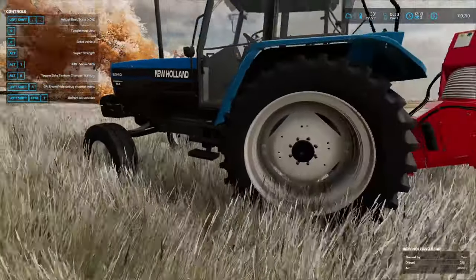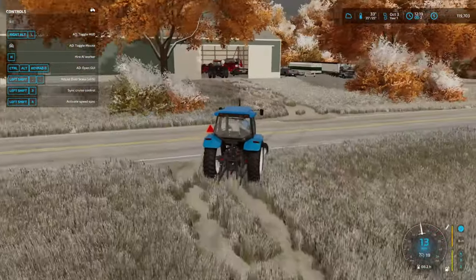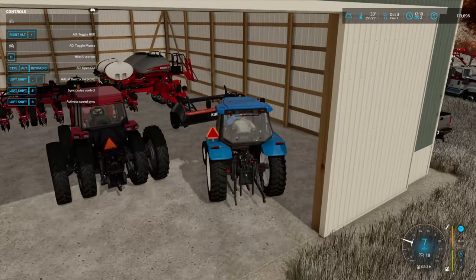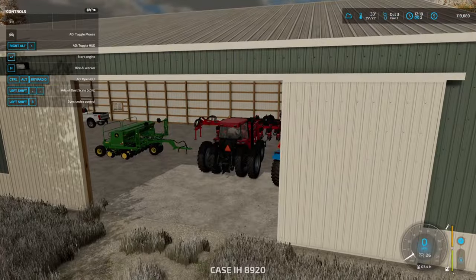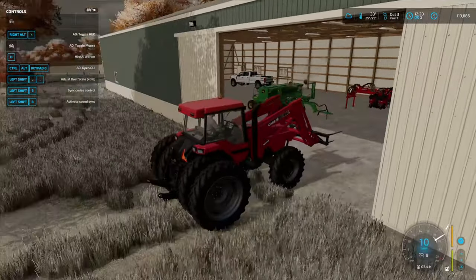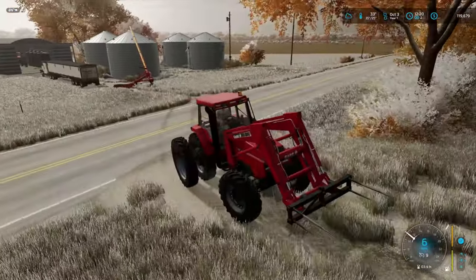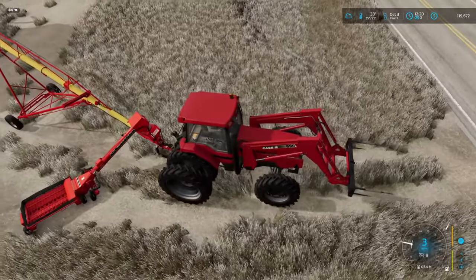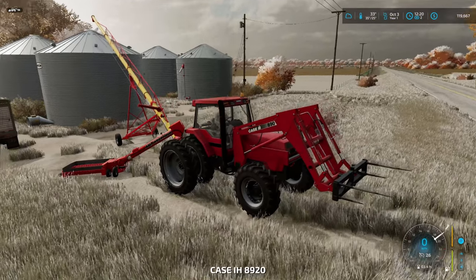We're gonna see if this works with the Case. Might have to get ourselves an old tractor to just run the auger with, because the mouse control on this runs the window and the door — looks like that's overriding the auger. This isn't exactly the tractor that we want on this, it's a little big. See there we go — okay, so it's just the tractor.